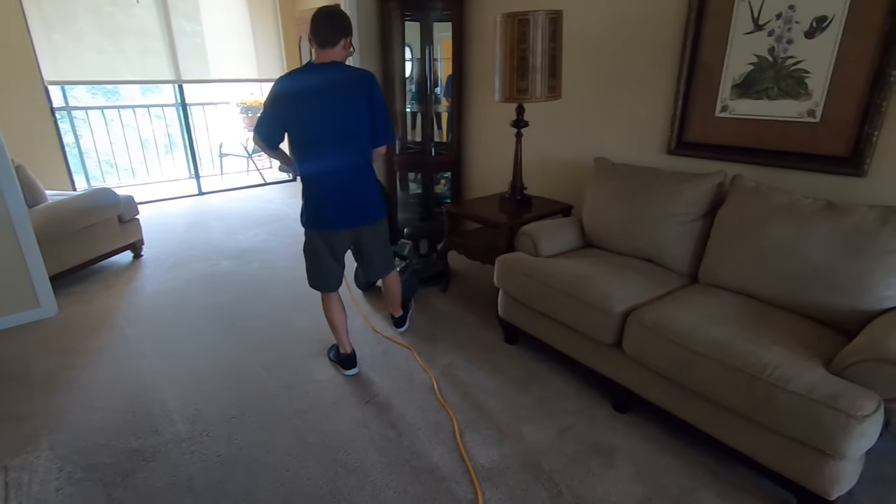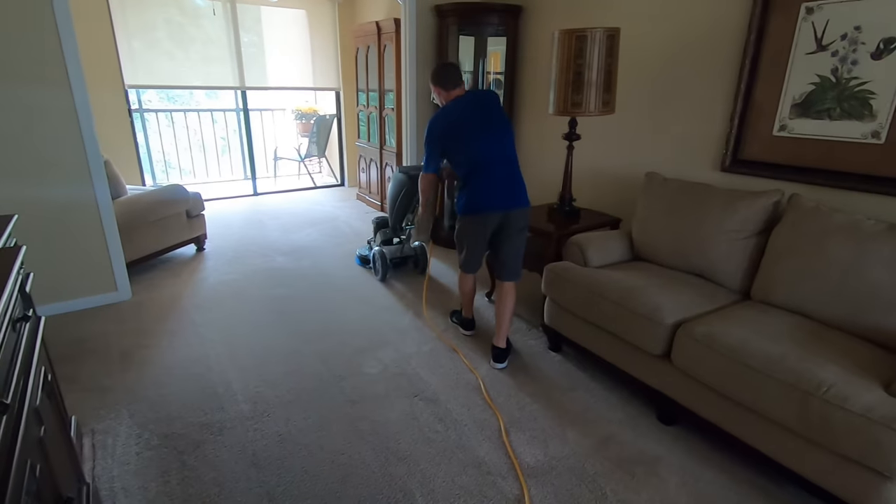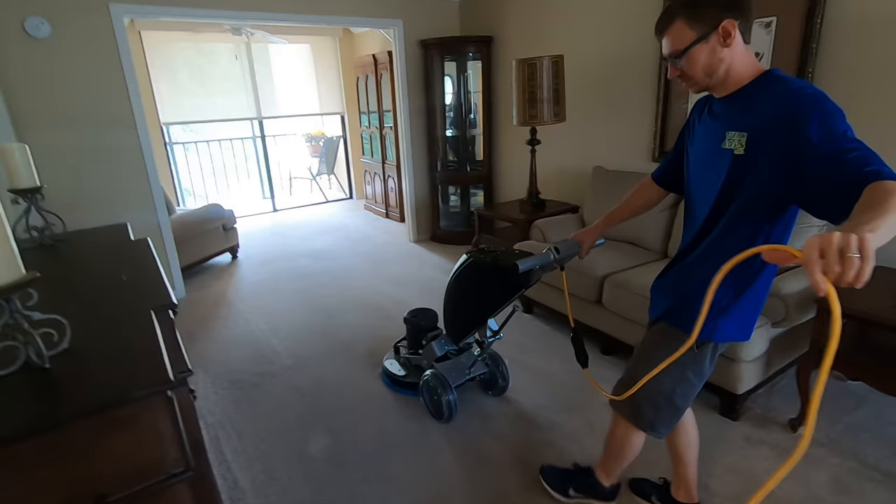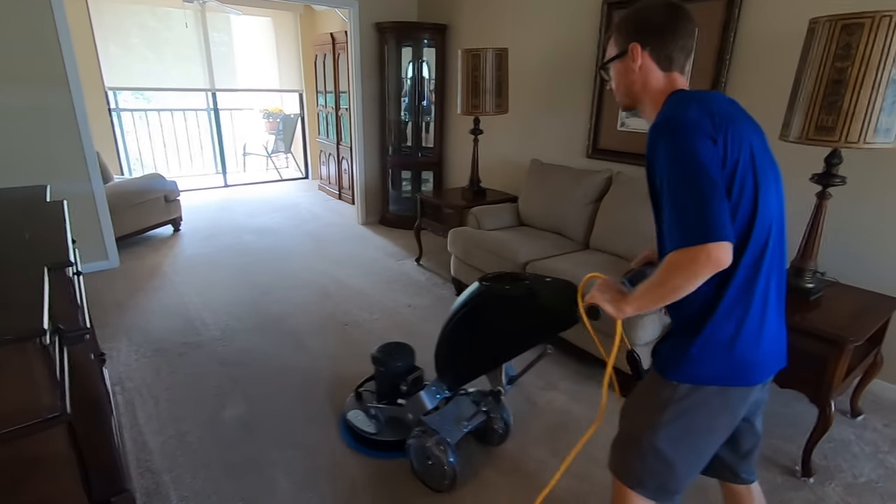The problem is when your assistant is doing the filming, she can't help you with the cord. The assistant most of the time is a driver too, so everyone out there — you've got to get an assistant that drives.